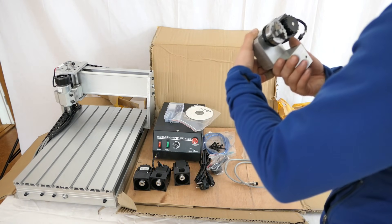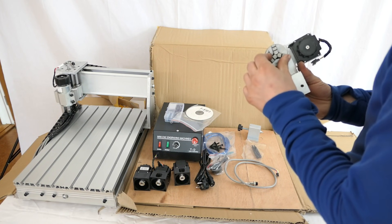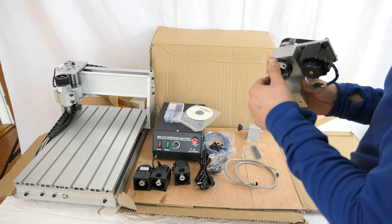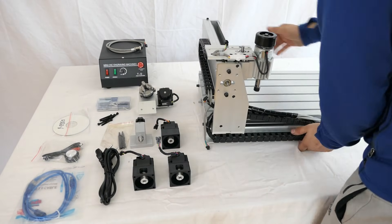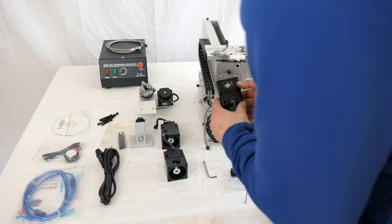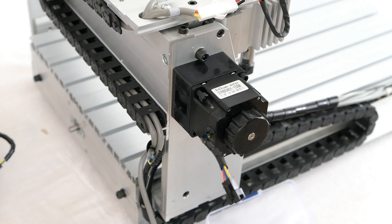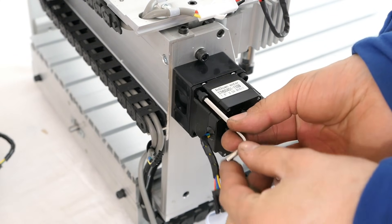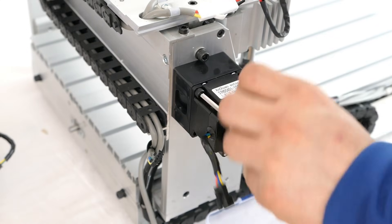I kind of expected the 4-axis to be a little bit bigger than this, but I guess this would work just fine for a small project I have for it. There was no instruction included whatsoever, but the mounting of the motors was really straightforward since they all had the same numbers on them, so I guess you can't put them all wrong.